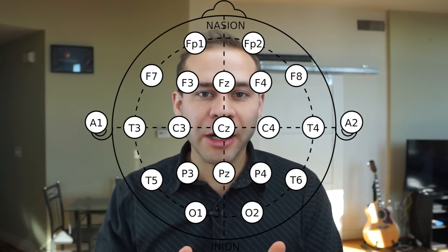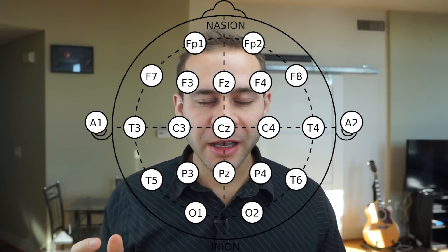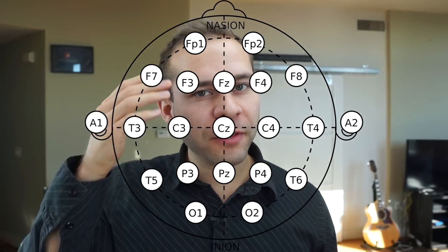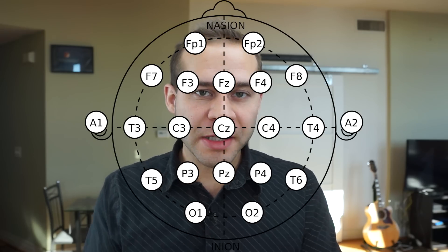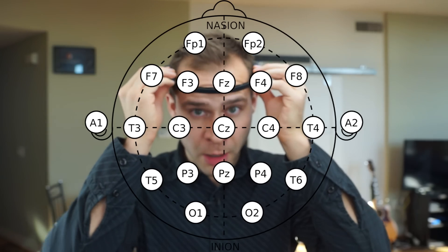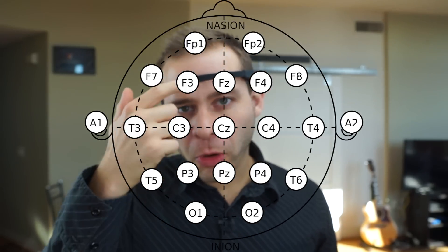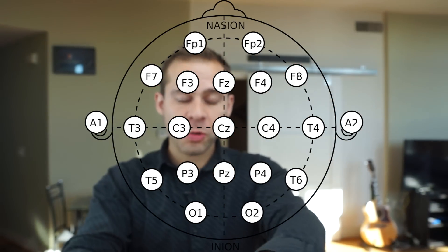When you look at the measurements, there's either a letter or a number. The letters correspond to what lobe of the brain the electrodes are supposed to be measuring. So F is for frontal, T is for temporal, P is for parietal, and O is for occipital. The numbers are more arbitrarily placed — odd numbers on the left and even numbers on the right. If you look at these personal EEG devices, they actually follow this 10-20 system. With the Muse, you've got sensors on the front and sensors behind the earpieces. The frontal electrodes are frontal polar, and the ones behind your ears are temporal parietal, which corresponds to those brain areas.